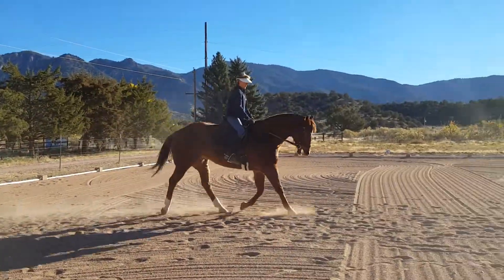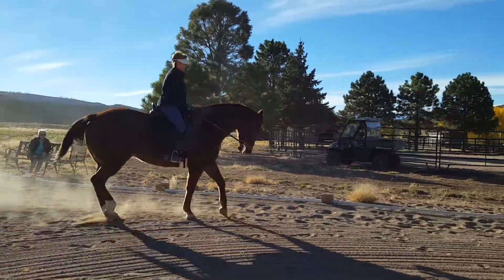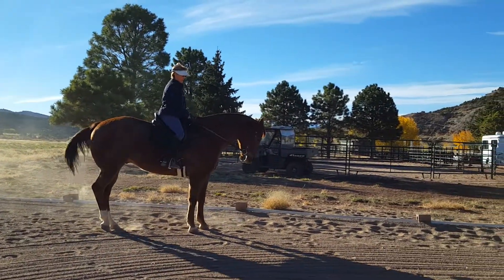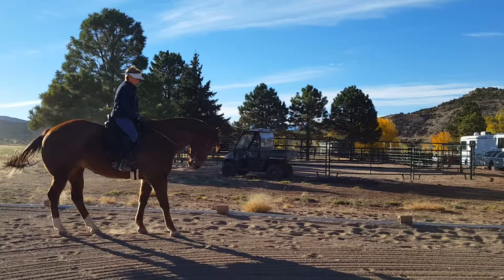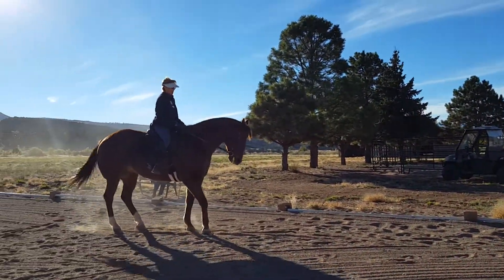Now ask him to get deeper in the bridle at the trot by punching into him with your spurs. He's a little behind your hand there. He'll go deeper, then he's ready to canter. If he won't, then you've got to stop him.